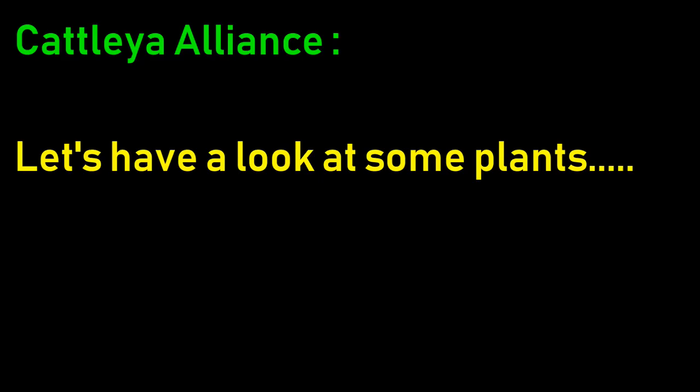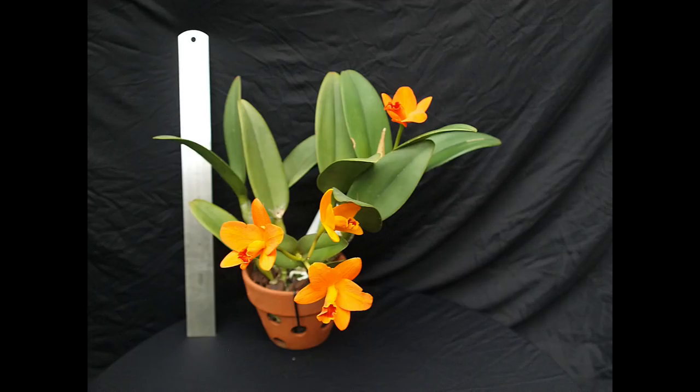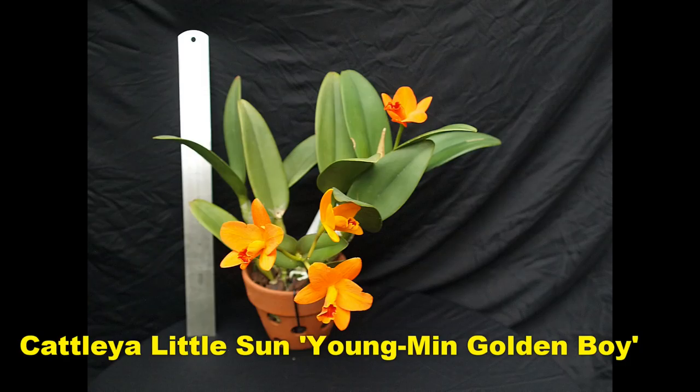Let's have a look at some of the plants. In amongst these are some biggies, and some say they look scruffy - well, they look like Cattleyas to me. There's your one foot rule - so this seems quite a large plant, but it's heading down towards the miniatures. There are some true miniatures in amongst them as well, so you can accommodate these - they'll find a bit of space.